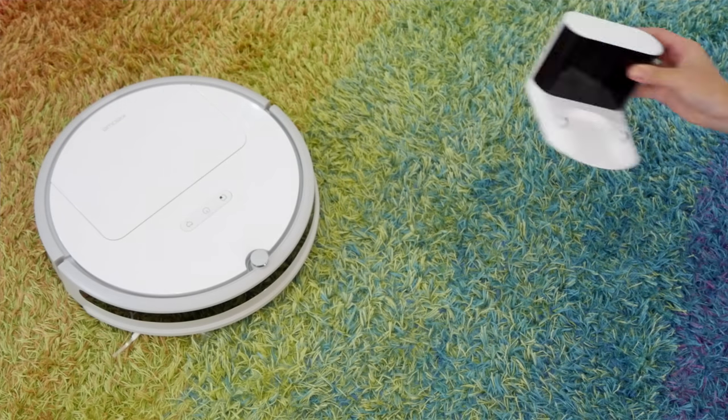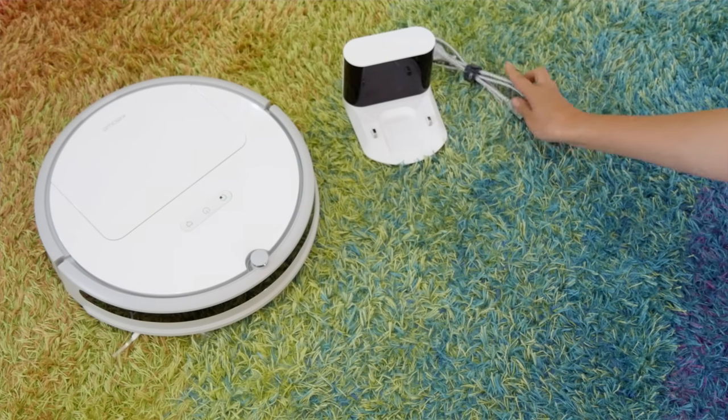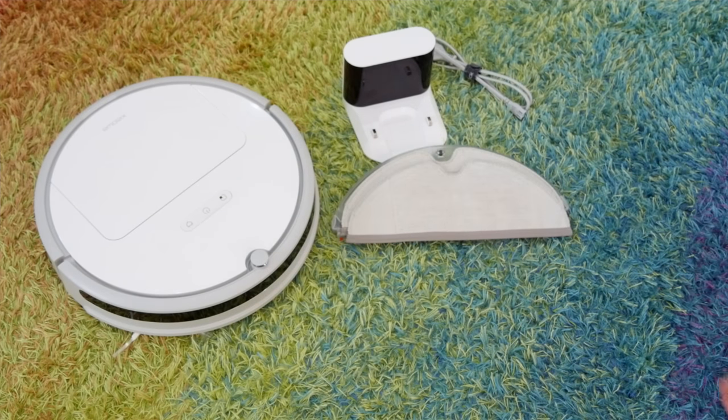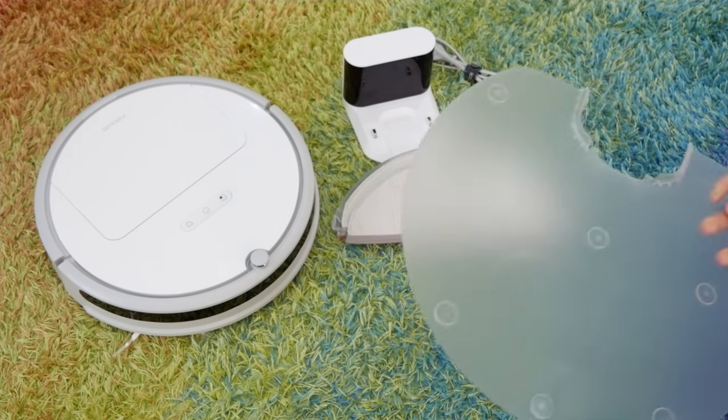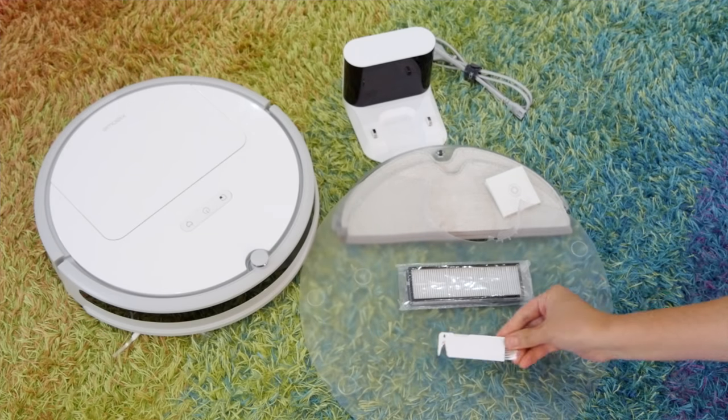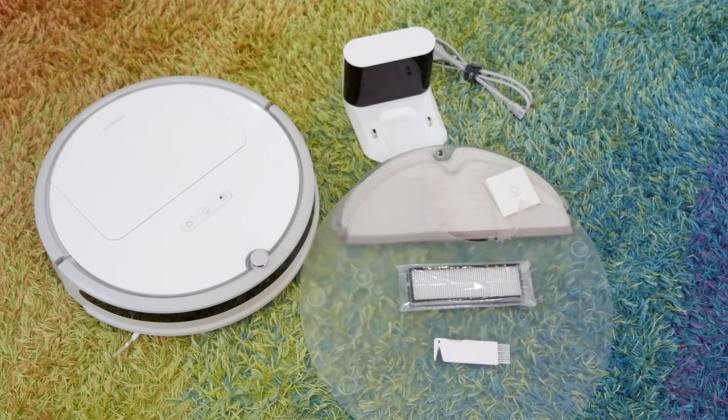Inside the box you'll find the robot itself obviously, a charging station with a rather short one meter power cable, a mopping attachment and spare pad and filter bits, a waterproof plastic base for the charging station when used with the mop attachment to stop the floor from getting wet, a spare filter, and a cleaning brush.